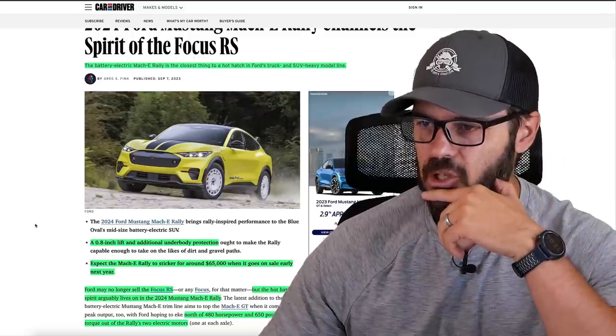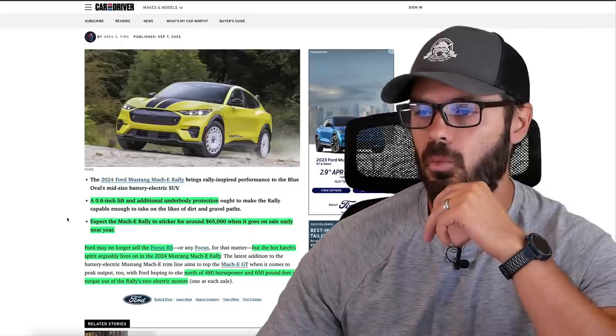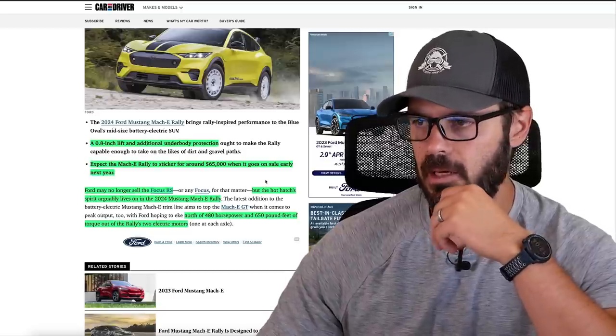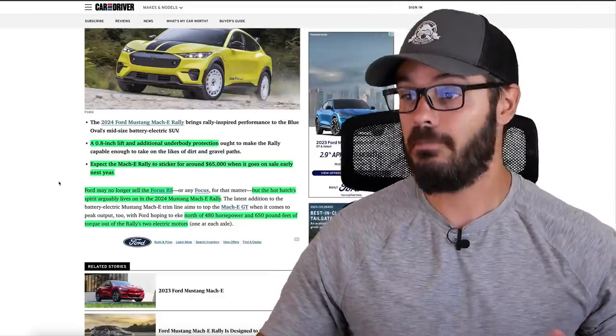A 0.8-inch lift and additional underbody protection is part of this package. Expect the Mach-E Rally to sticker for around $65,000 when it goes on sale early next year. Ford may no longer sell the Focus RS, but the hot hatch spirit arguably lives on in the 2024 Mustang Mach-E Rally — though I'm not so sure about that.